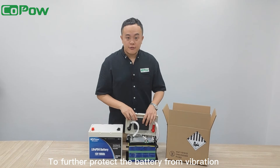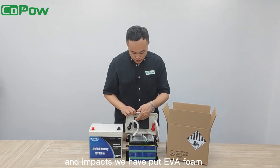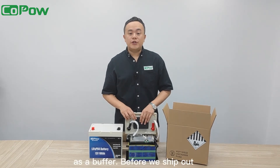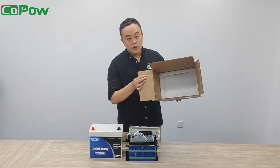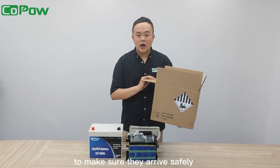To further protect the battery from vibration and impacts, we have put EVA foam right here as a buffer. Before we ship out our batteries to you, we will pack them with tailored foam in a dedicated box to make sure they arrive safely.